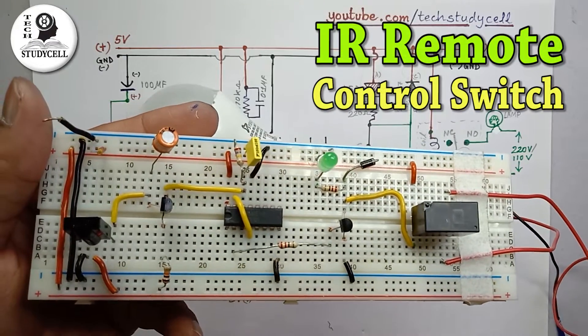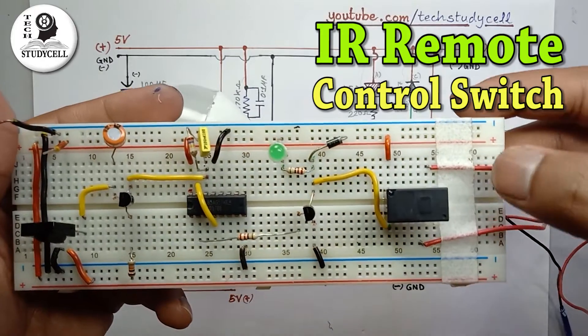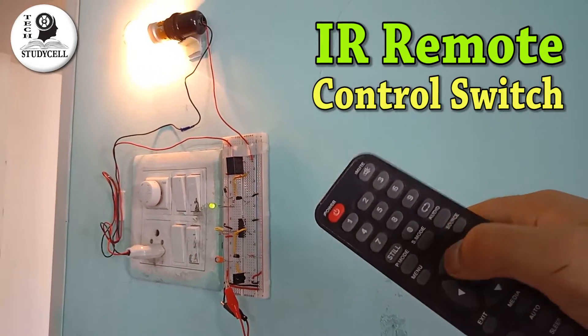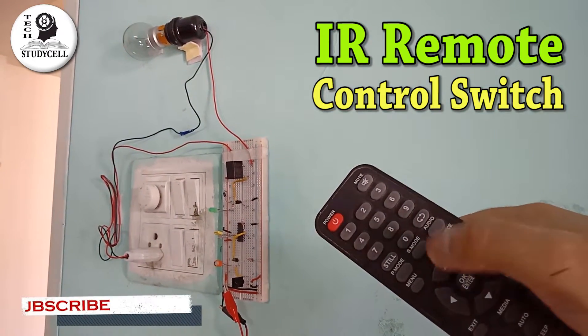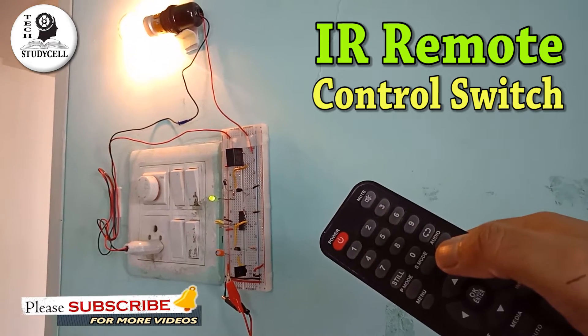Hello viewers, welcome to textradical. In this video, we will design a simple remote control circuit using CD4017 IC. With the help of this circuit, you can easily switch on and switch off a light, fan, or other electrical equipment just by using a TV remote.